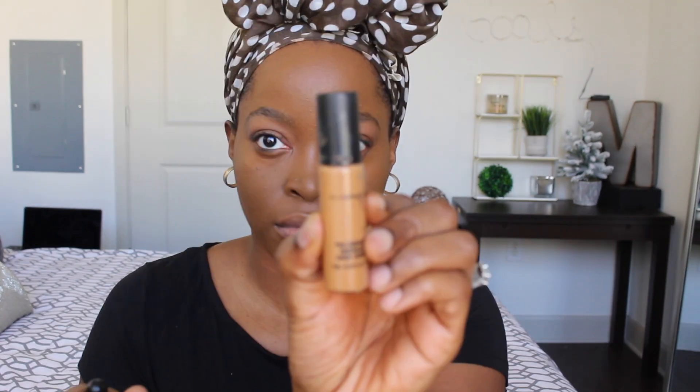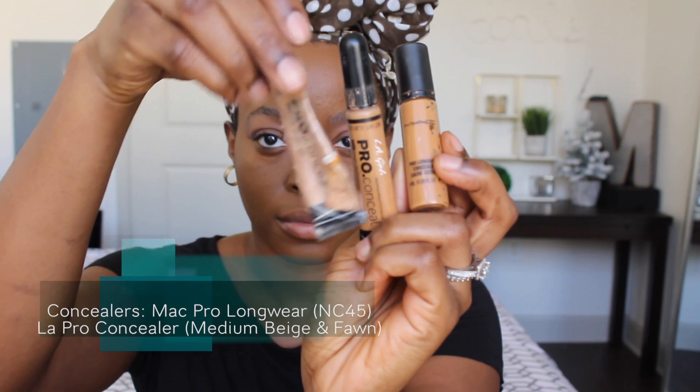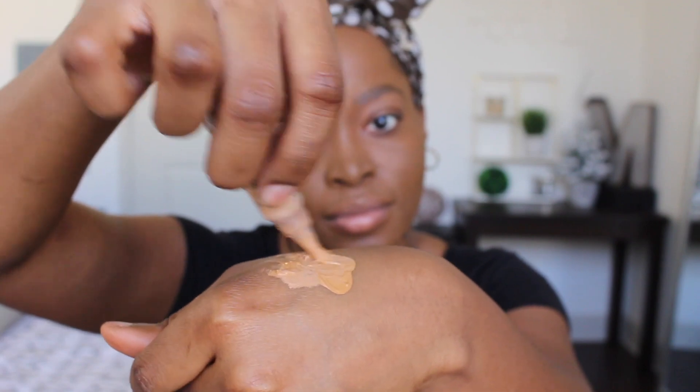I actually use three different concealers: the MAC NT45 Pro Longwear Concealer, LA Pro in Medium Beige, and LA Pro in Fawn. I'm running low on my matte concealer so I definitely have to get more. I like to mix them on the back of my hand and then begin applying them to my face. This is the first step of my highlighting and contouring process — I start under my eyes with the lighter colors first, where the sun will naturally hit, and then use a beauty blender to blend it out.